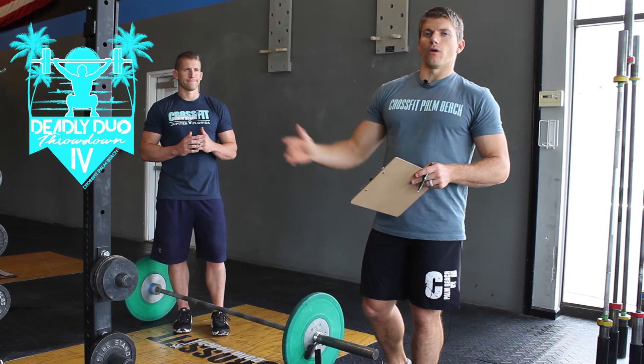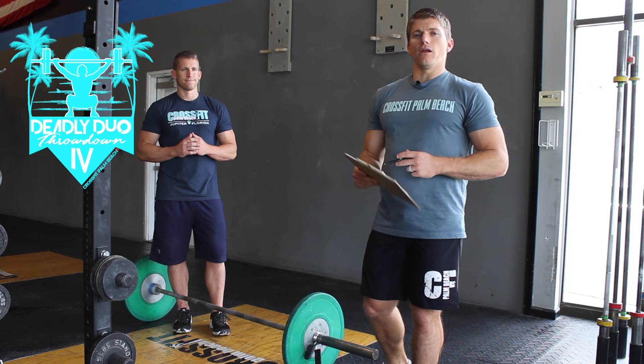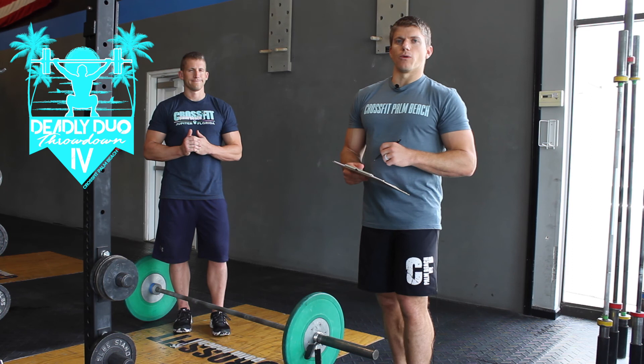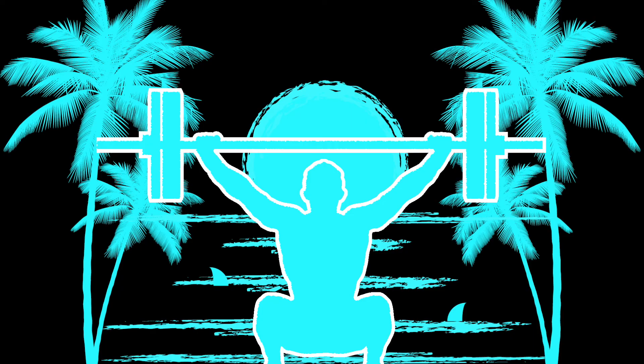Each of these events — event one, event two, and event three — are all going to be scored individually. It doesn't matter how you do on the total; it matters how you do on each individual piece and you'll get ranked. That will count as your first three scores of six total scores.